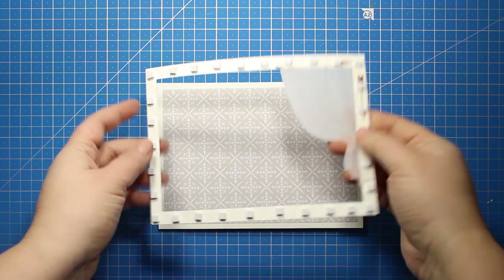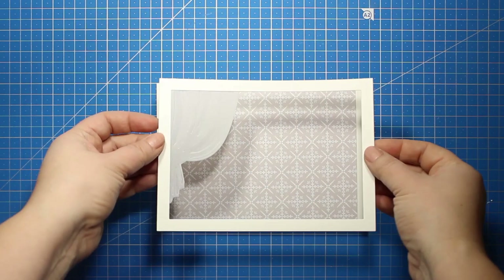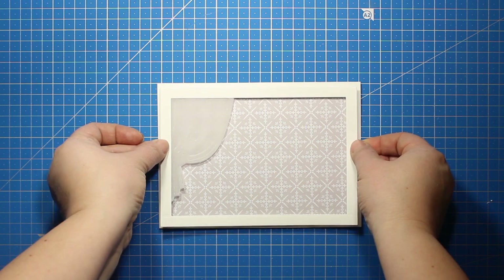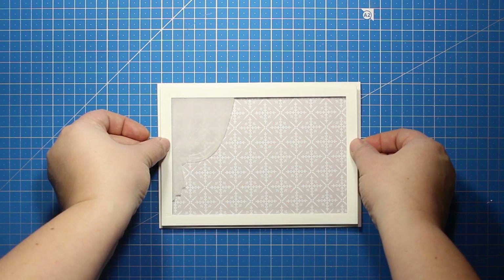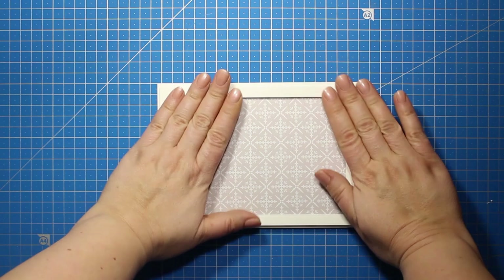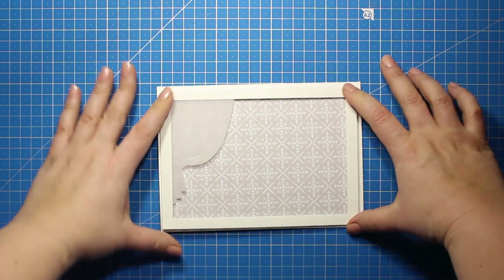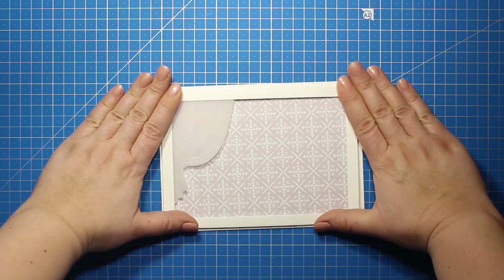Next I have applied some foam squares all around the perimeter of my frame at the wrong side and now I'm sticking it down onto the card base. What I have now is an empty bathroom that I will fill in using some other elements from the die sets.